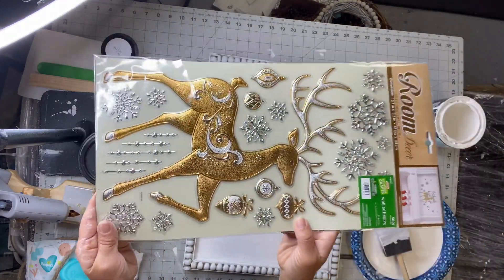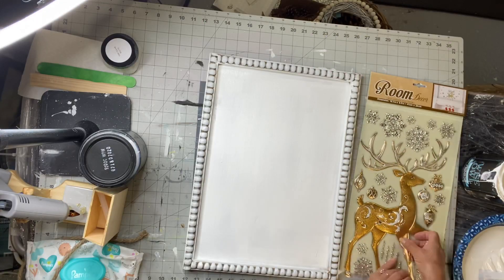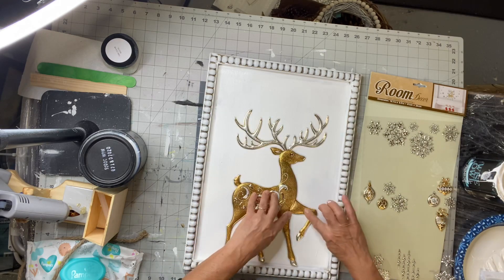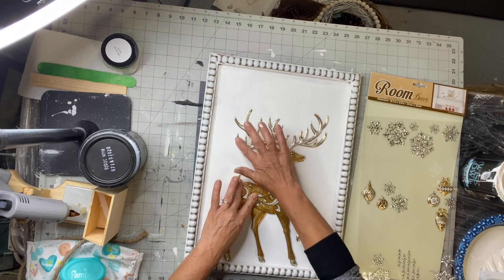I know this is a Christmas theme, but you can't get started on this too early. I didn't want you guys to miss out on the stickers. They're in the stores now, so they may not be there closer to Christmas. And these are just really pretty — they have a very nice detail on them.